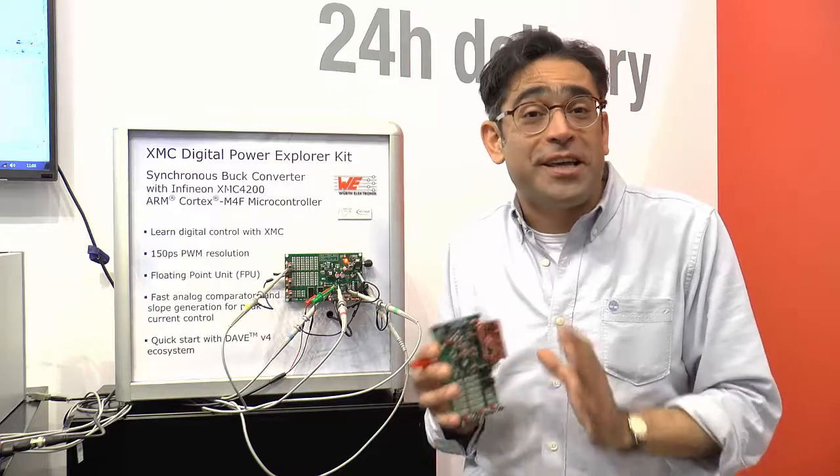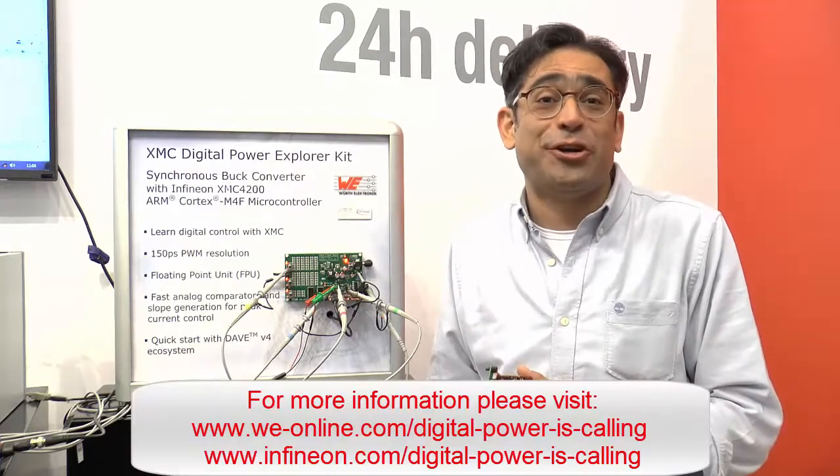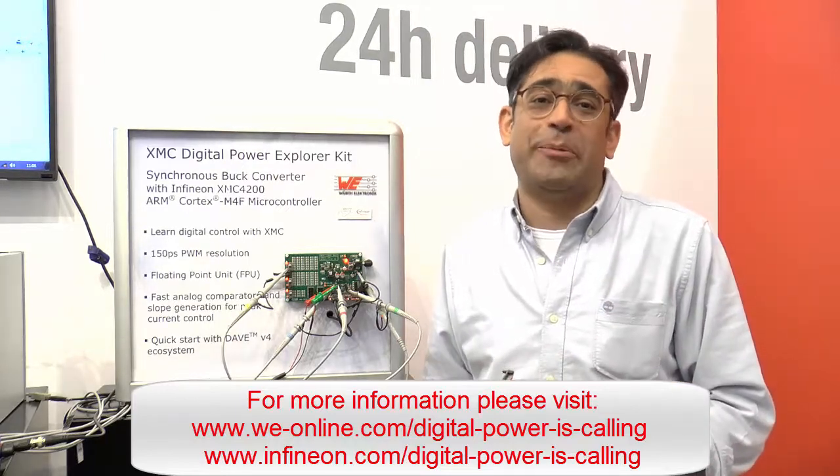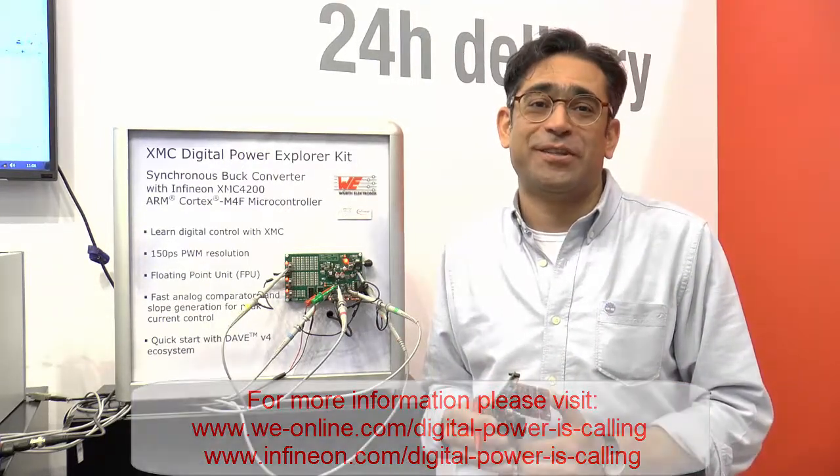There's a lot of exciting stuff because of this collaboration and we would like you to join us on this journey. For more information please follow the link below. Thank you for listening.